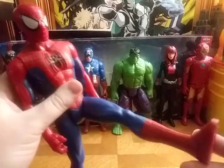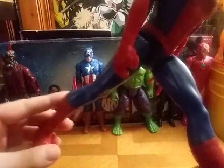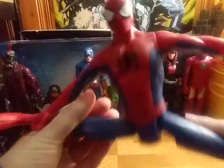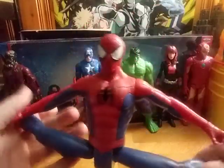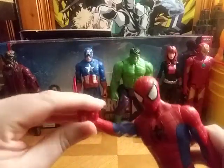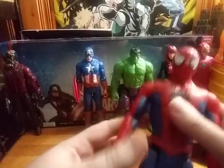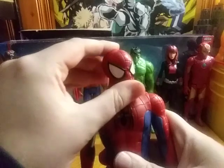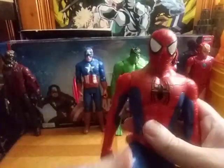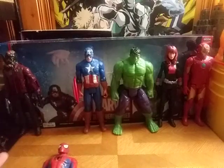Spider-Man's leg can kick out that far, same with the other leg — does not have any backward movement. We can totally get him doing the spider split. Because these figures don't have any elbow articulation. The head is on a tight ball joint. And there we got the first figure's articulation covered.